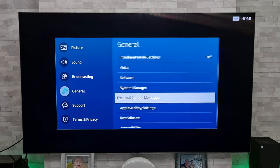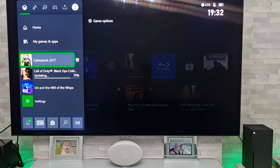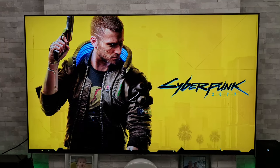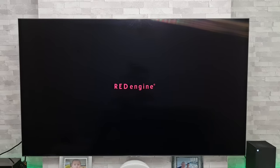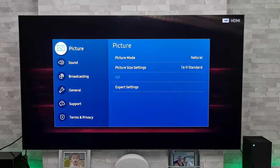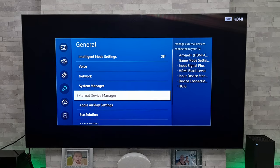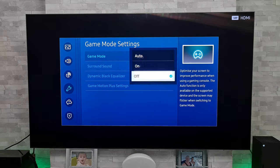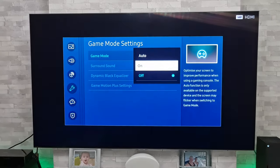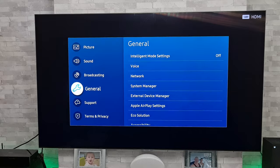And now when we go to fire up Cyberpunk, with any luck it should work. And there we go. Now what we can do is grab the remote control one more time and go back to External Device Manager and Game Mode Settings — we should now be able to just turn that game mode on if we wish to use game mode, and it should still work perfectly fine.